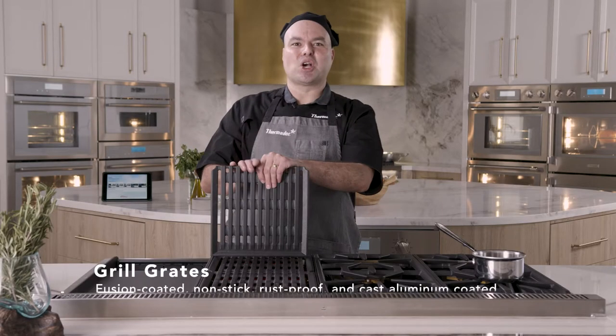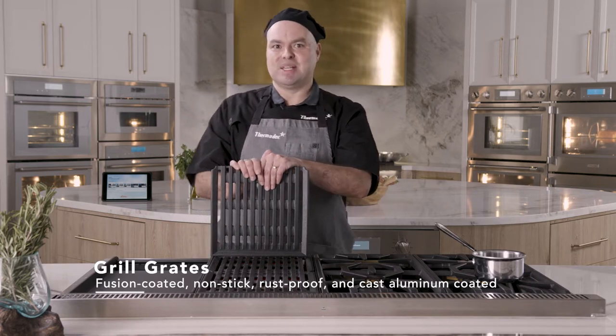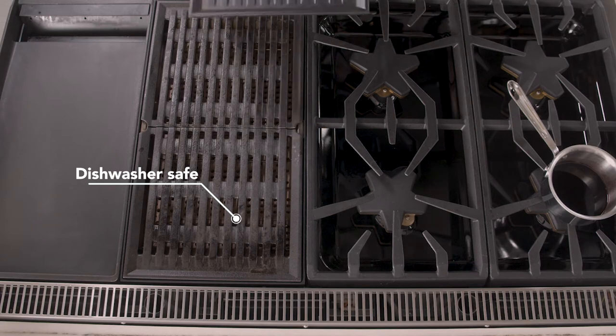The grates are made with a fusion coated nonstick rust-proof cast aluminum, making them very easy to clean and very easy to use.